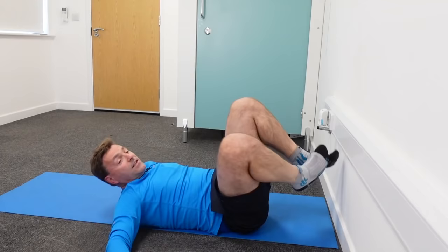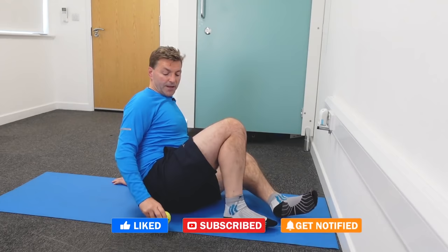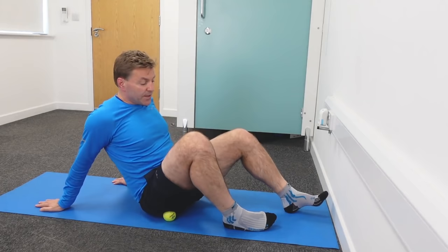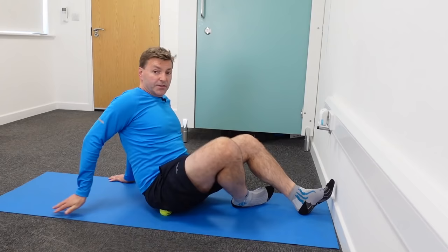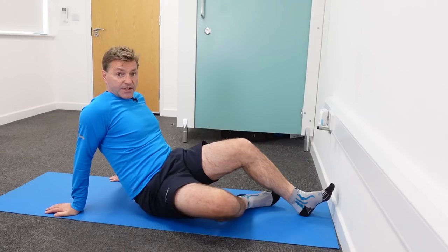The most intense technique for the piriformis muscle is a self-massage using a ball. Place your right foot underneath your left leg, position the ball on your piriformis muscle, push yourself up slightly, and rotate your buttocks over the ball to perform a self-massage. This is uncomfortable but effective.